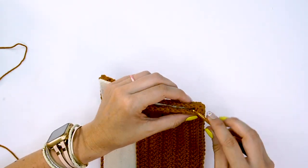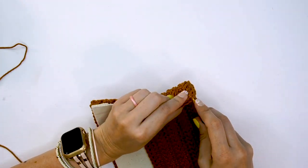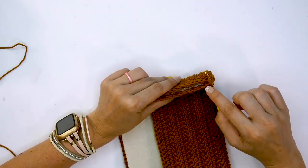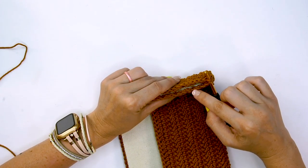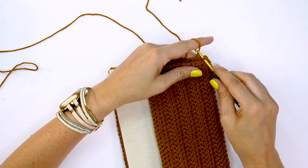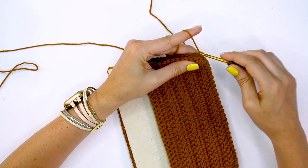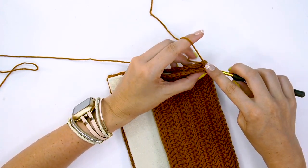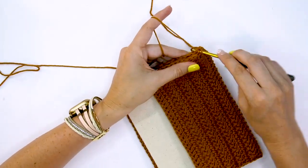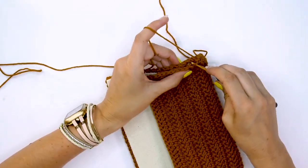We're going to join through the back loop and then the front loop — grabbing the back loop and the front loop from each edge — and join with our yarn. Do a little slip stitch, and now just slip stitch across, going through the back loop and the front loop and slip stitching them together. This is what will join the edges so that it looks more like a clutch.